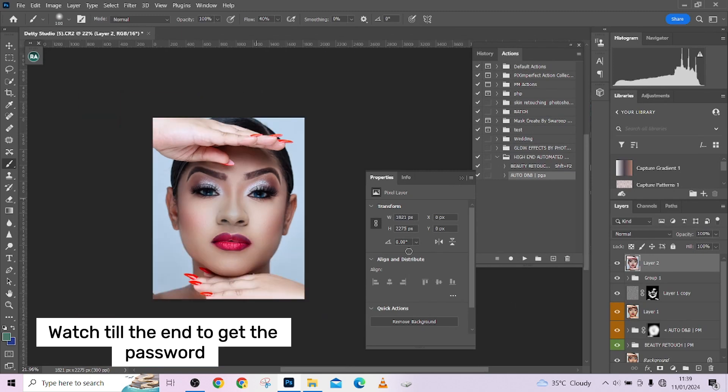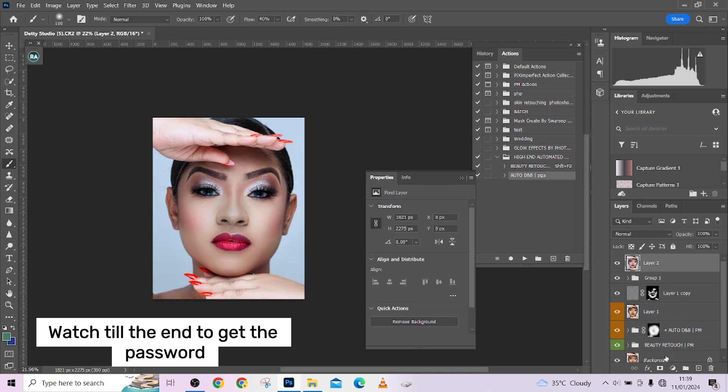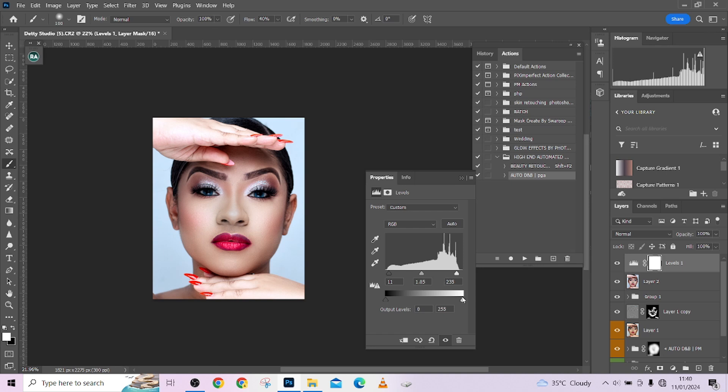This is the image when we entered Photoshop — before and after. I think I need a little contrast, so just go to Levels, add a little contrast to the image to make it shine out. Thank you for watching this amazing video. Don't forget to subscribe to our YouTube channel and click the notification button to get notified every time we drop a new video. The actions are free — see you in the next video!